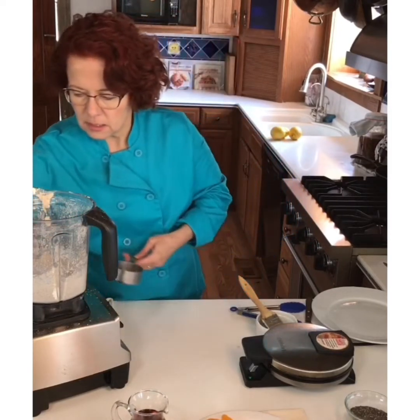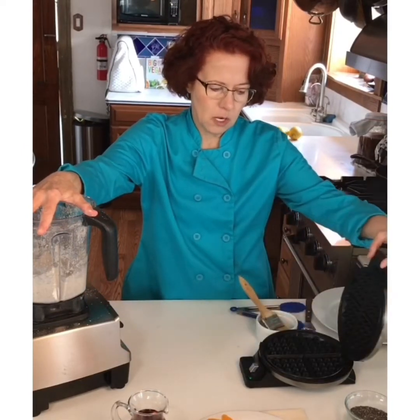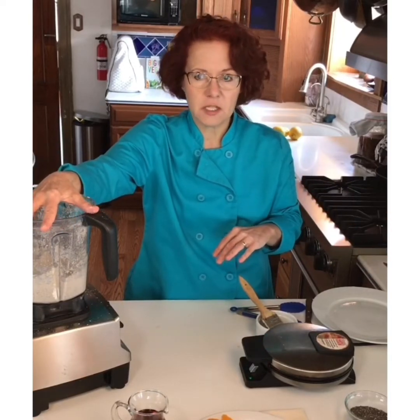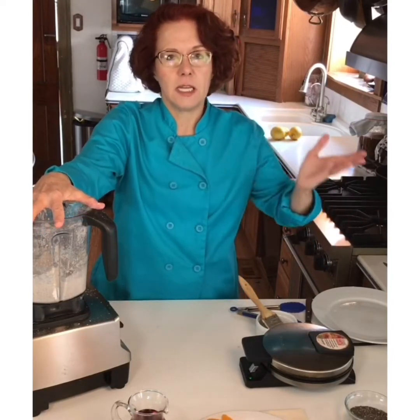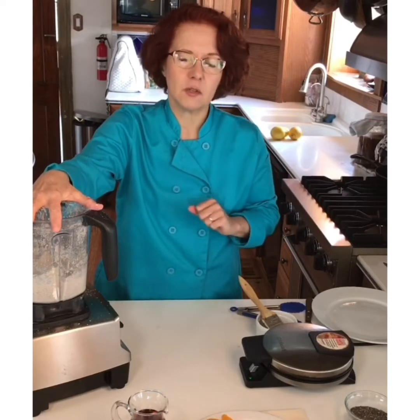Depending on how much your family likes waffles, you can get a single waffle maker or one that makes multiple waffles. If you want to put the oven on low, you can hold the waffles in there as they get done. Eating these wonderful whole grains is really going to help support your health, especially in times of stress and uncertainty. We really want to feed ourselves as well as possible, so although this feels like fun food, it is good for you too. We don't want to fall into eating junk food to comfort ourselves through this tough time.